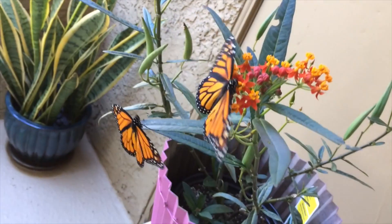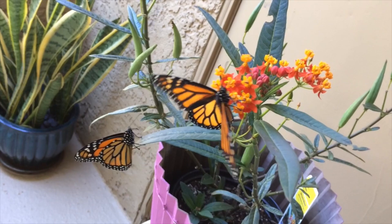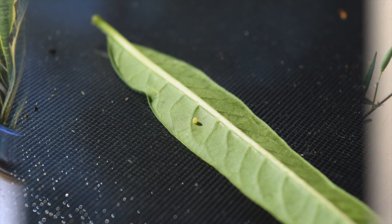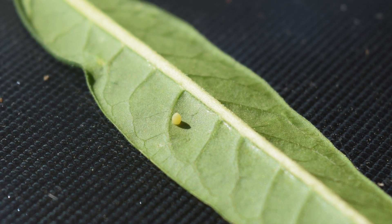Monarchs need milkweed plants to survive — that's their main source of food — and where the females will lay their eggs, as you see here on the leaf.